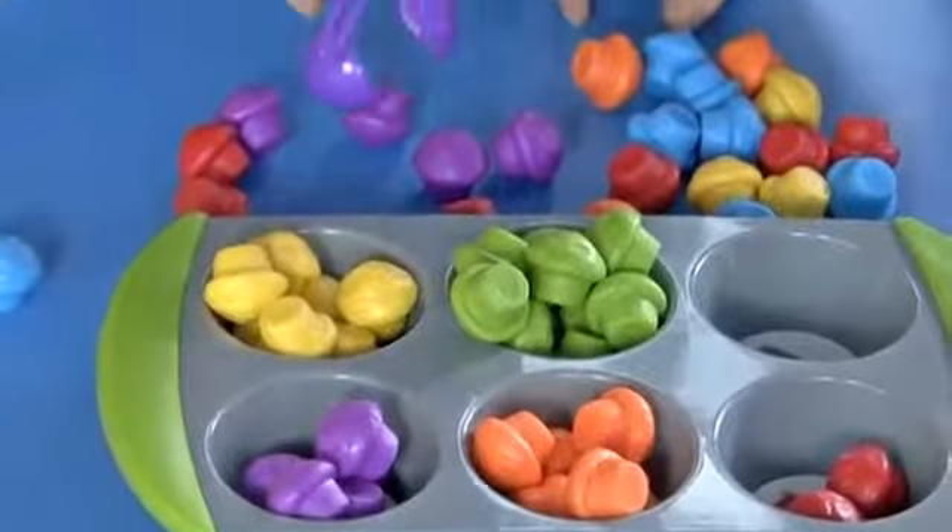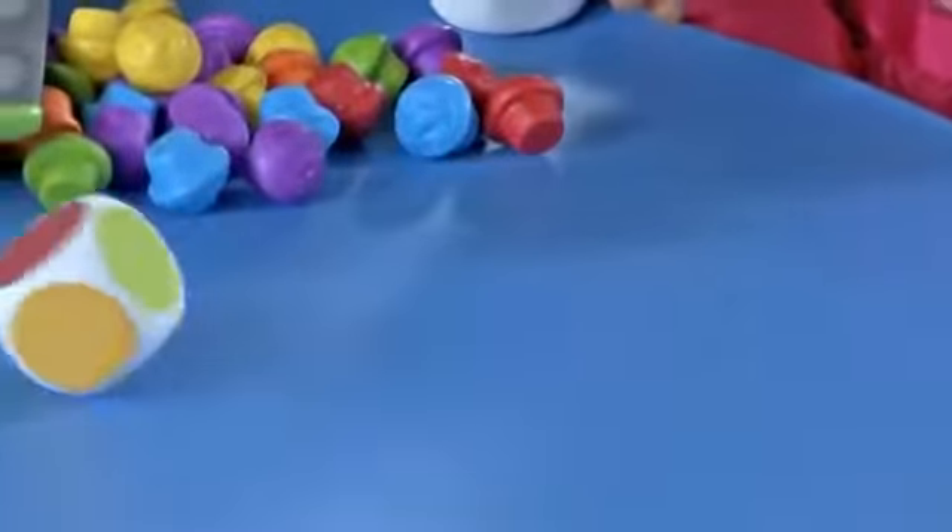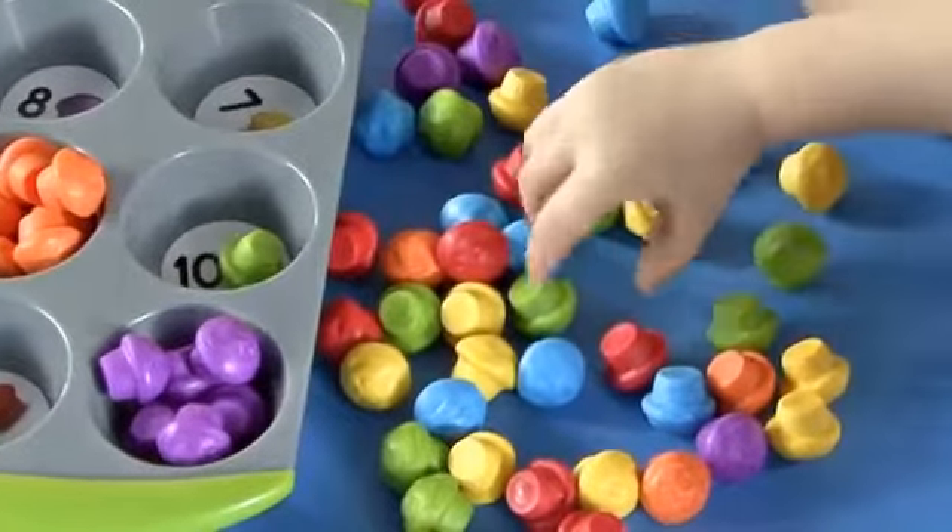Squeezy tweezers add to the fun while reinforcing fine motor skills. Soft dice feature colors and numbers one through six, allowing for group activities and game play.